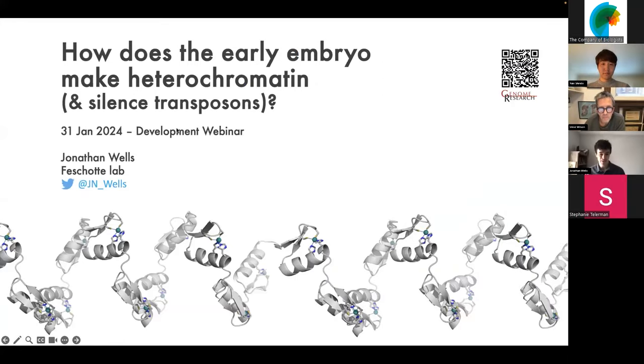Hi, everyone. First, I want to say thanks to everyone for giving me the opportunity to speak. I'm going to tell you a story today that we published in autumn last year. I'm going to tell you about essentially how the early embryo makes heterochromatin and specifically how does it silence transposable elements?